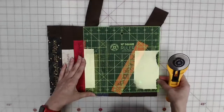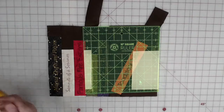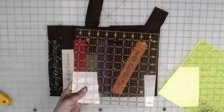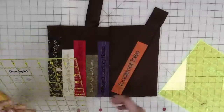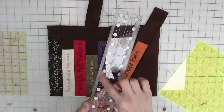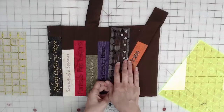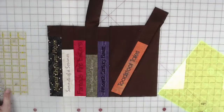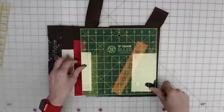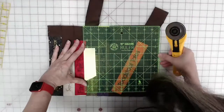I also wanted to tell you about my rulers. For many years I used Omnigrid rulers — everybody's seen those. Recently I've been switching over to Creative Grids. I like them because they have a sandpaper-like feel on the back edges, so when you put them on your fabric, the fabric won't move. I also have some Missouri Star rulers. Those are the rulers I like.